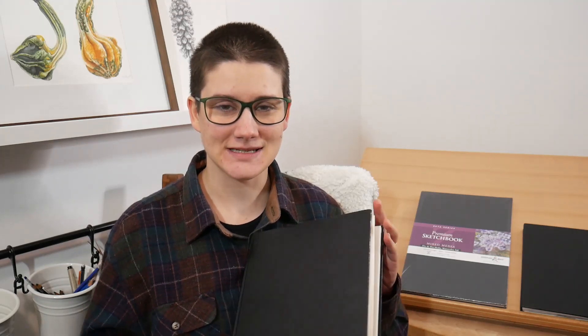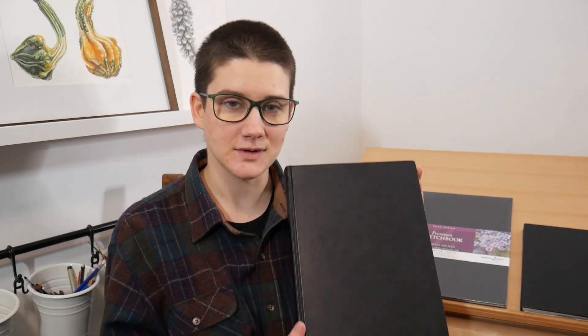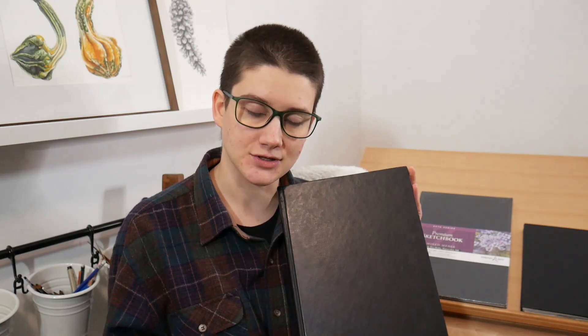Welcome back to the studio. Today we're going to go through a sketchbook tour of this, which is my latest sketchbook and nature journal.